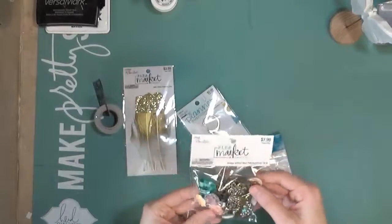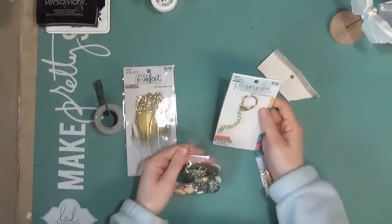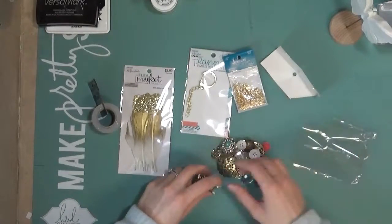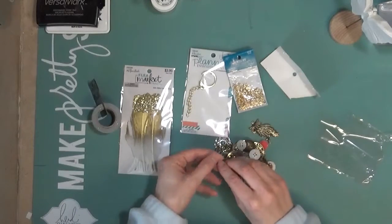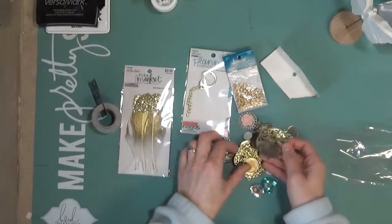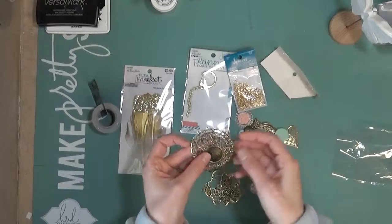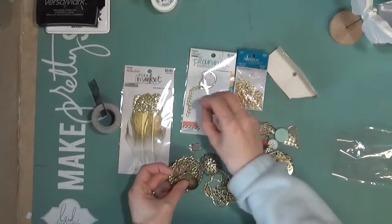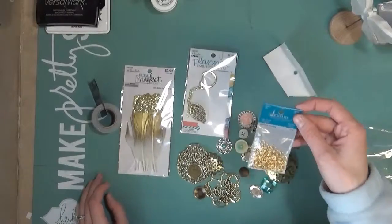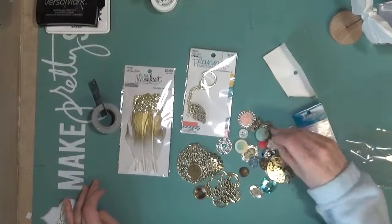And then they had this little bag full of different little embellishments, and this planner clip. I do some plannering — if that's a word — and I thought it would be cute to put together a little clip with some nice little chains. So I picked up this bag of embellishments because I thought some of these things might work in there. I really like these leaves — probably put a few of those on there. And then I just got some of these little jump rings to add onto the chain, and I can use them for other things too.